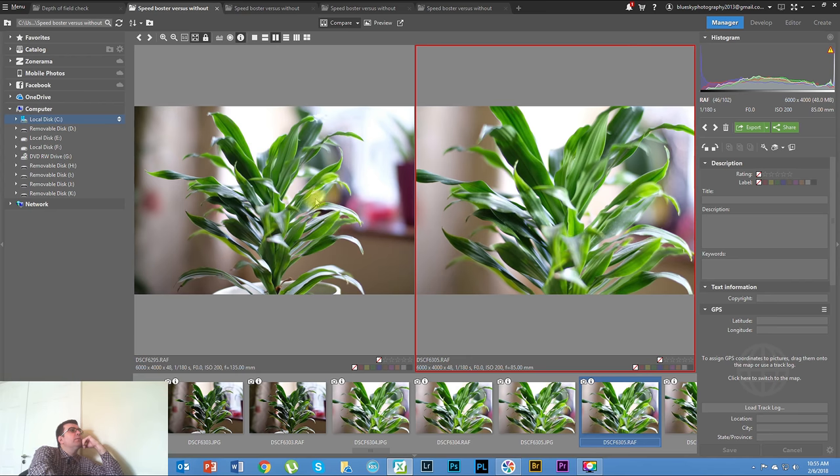First, let's look at f/1.4 - all these photos were made with the Zeiss lens, one lens, no difference there. On the left side you can see this is with the speed booster; on the right is without the speed booster. You can see that on the left the angle of view is much bigger - the plant is further down and you can see more of the room. But here, without the speed booster, the plant almost covers the full frame. This is the angle-of-view difference I was talking about - the crop factor cut in half.